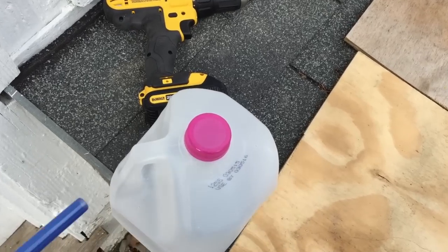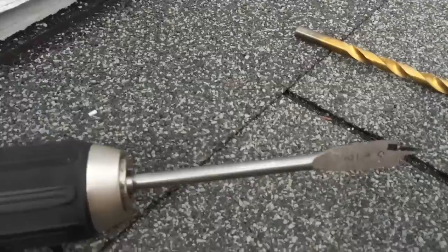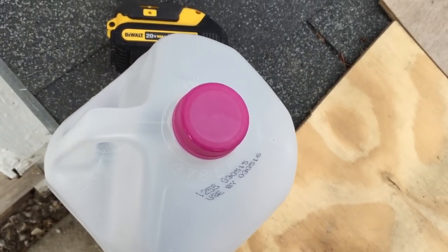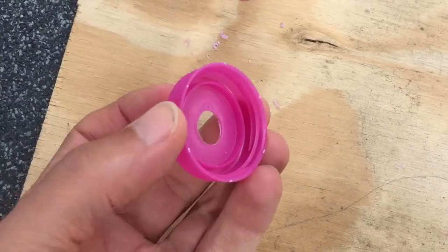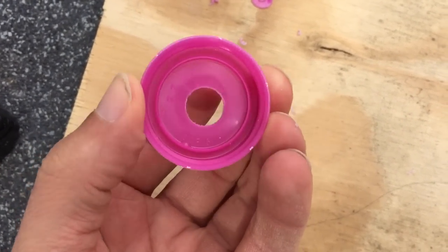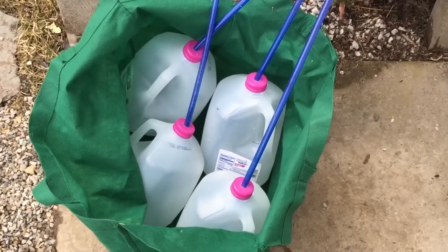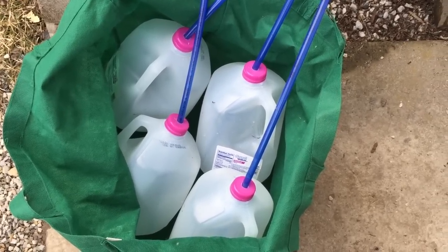So the first thing I'm gonna do is drill a hole here in the cap, large enough to fit the hose through. I'm gonna use a half inch drill bit to do that. I wanna take the cap off of the jug first so I don't get plastic shavings in the container. So I just drilled a half inch hole in the cap and cleaned out the inside to make sure there's no plastic chips or shavings. When I put the cap back on, it's got a hole that allows the tube to go right in there. Today I'm just gonna put up four more taps, so I put them all together and put them in a big bag.